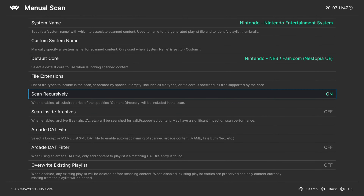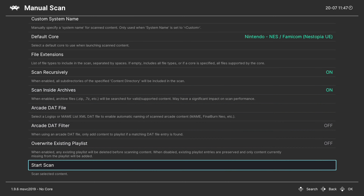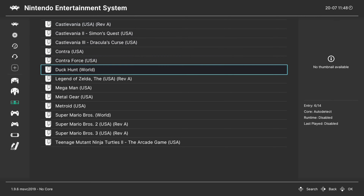Make sure Scan Recursively is on if you have your games separated into subfolders. And if you have your games compressed in zip format or something like that, make sure Scan Inside Archives is turned on. Go ahead and start the scan. Once that scan has finished, you will have a new Nintendo Entertainment System playlist, and you can just start up a game by going into it and pressing A to run.